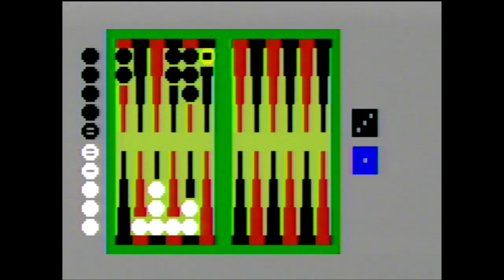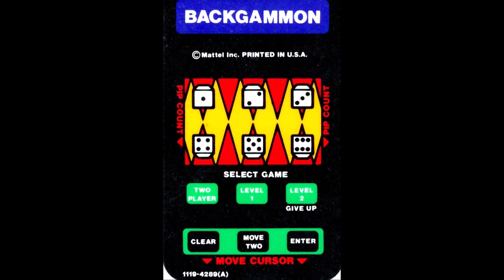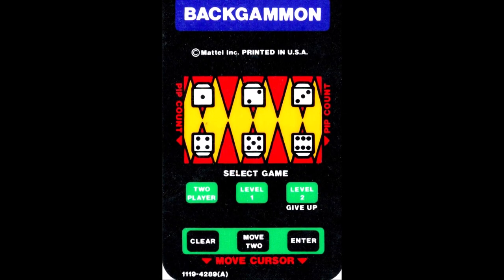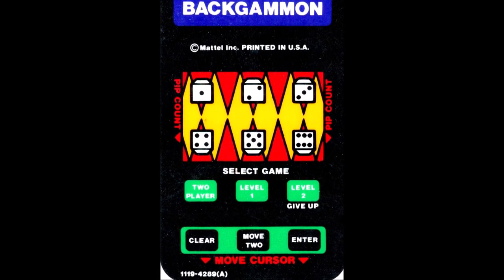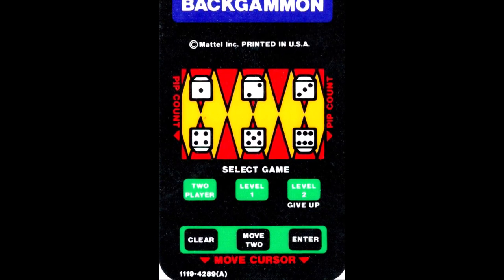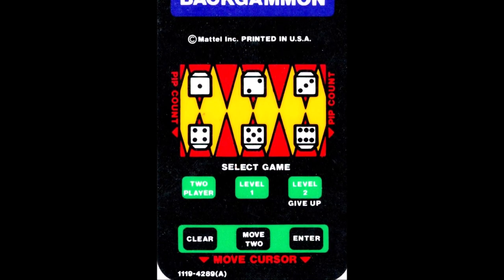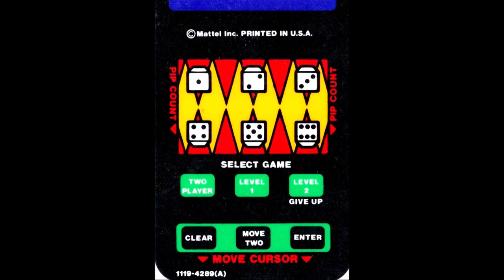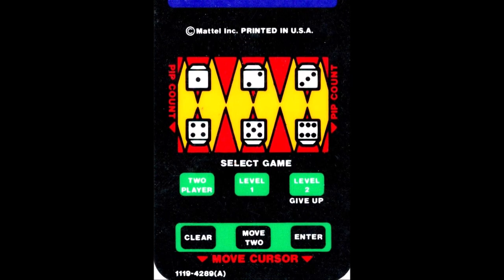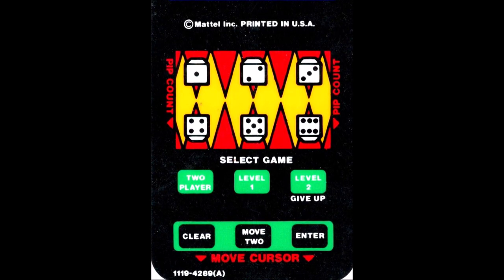The first player to remove all their pieces wins. Those are just the basics — more in-depth rules are available online. The overlay is very helpful for this game. You use the third row to select either a two-player game or a level one or more difficult level two single-player game. You can also use the level two button to give up your game. To move a checker after rolling the dice, you first select which checker you want to move with the disc, then use the top two rows of the keypad to select which dice value to use, and hit Enter to confirm or Clear to start over. If you roll doubles, you can move two pieces at the same time using the Move To button.